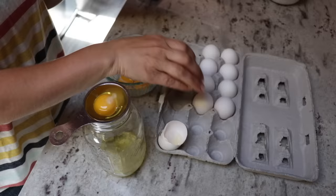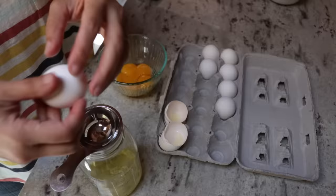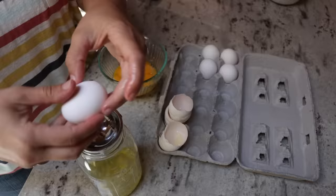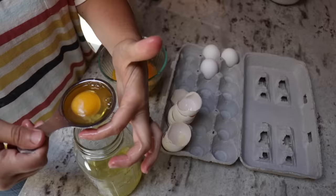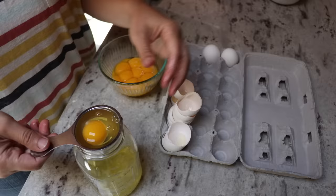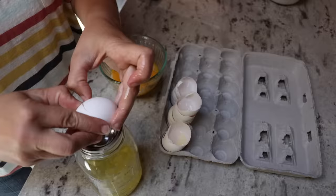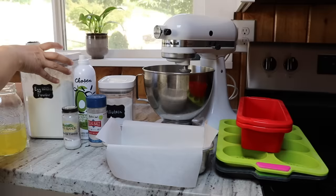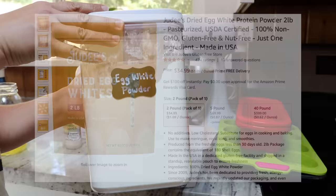One tip for separating egg whites: if you pull the carton of eggs out of the fridge a little early and let them come to room temperature, they separate a lot easier. I've also tried a couple of different egg separators, and I will link the one I use and liked the best down in the description. Next ingredient is egg white powder — all this is is dried powdered egg whites. I use the Judy's brand, which I will also link.